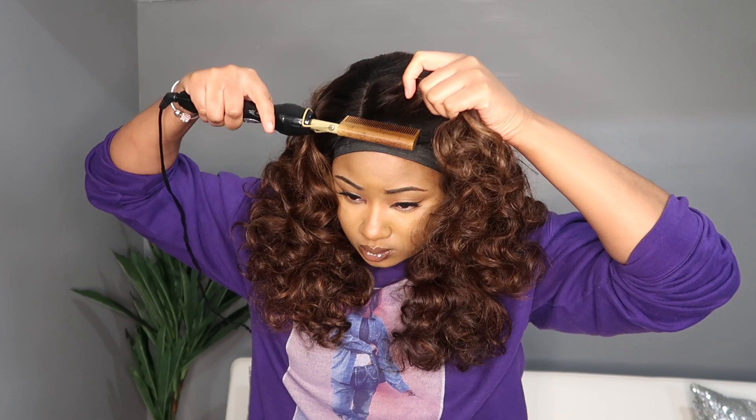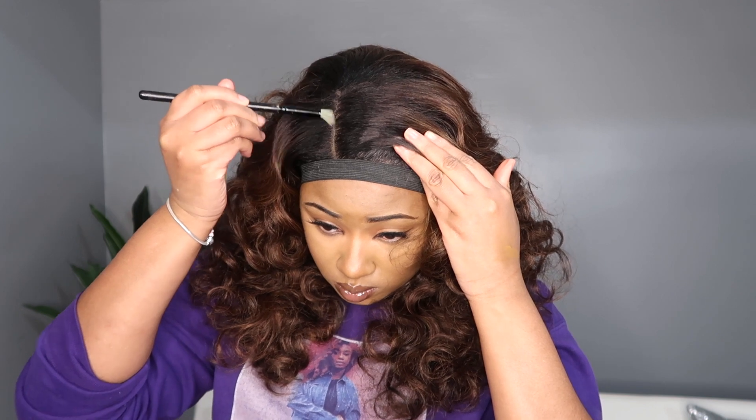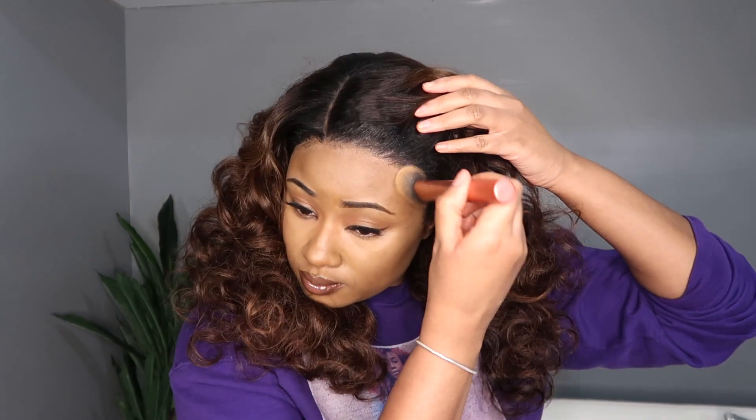I think the lighting looks a little different because I did get a new ring light, and we're still getting to know each other. It's a little bit different than my old one — not as bright, a little softer. I'm trying to figure out how to work all of my lights together with this. Should I put my LEDs closer? I don't know yet. That's why the lighting is a little bit different — I'm trying to figure out how everything is gonna work with this totally different brand of ring light.